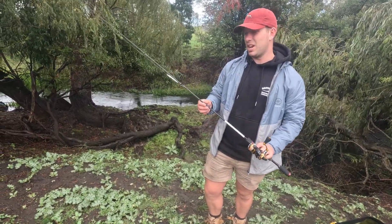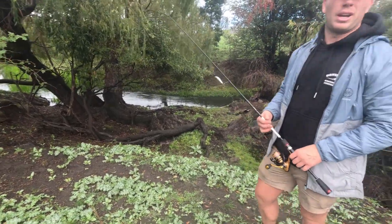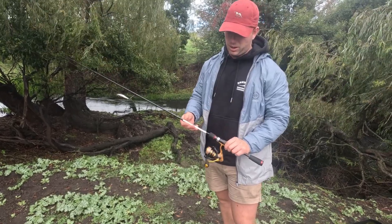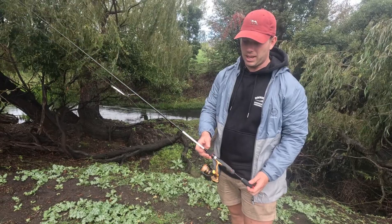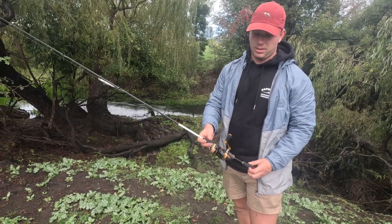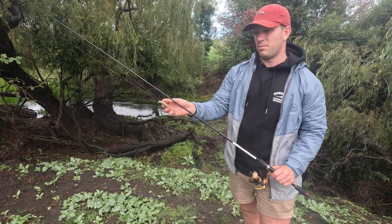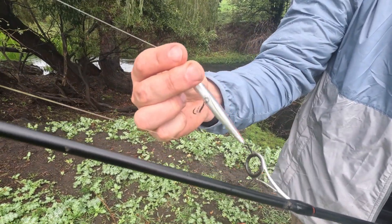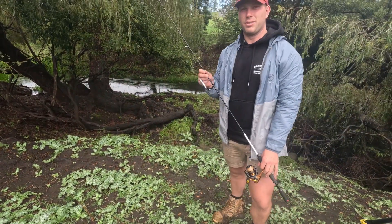Hey everyone, back today again chasing perch in this small creek behind us. We'll just work up and down some holes and see how we go. I'll be using my Atomic Arrows to prim crank, 1 to 5 pound, with this little Daiwa Air 2000 and 14 pound braid. We'll mostly be using that little lure which is a Rig-A lure, so yeah, we'll see how we go.